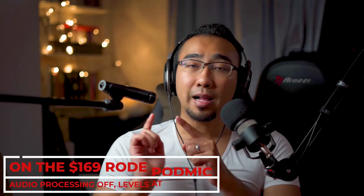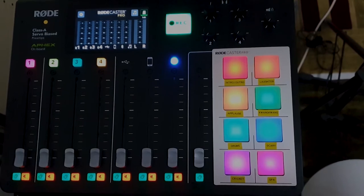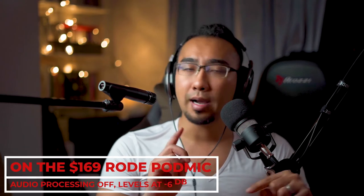Okay, now I'm using the PAL mic, connected to my Rode Caster Pro with all the audio processing turned off. I'm going to boost the audio volume a little bit higher, probably to minus 6 dB. Switching to the PAL mic right about now.